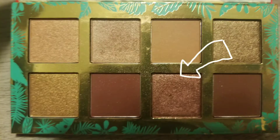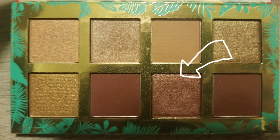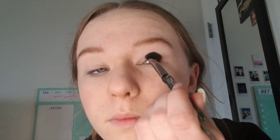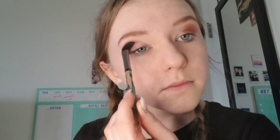For my first color, I'm going to use my medium color. There is going to be a dark, medium, and light color. With that medium color, you're going to put it on the crease and just above the crease of your eye, so when your eyes open it's sticking out and you can see it. You're always going to want to hold your brush farther out than you think so you can blend your colors nicely.